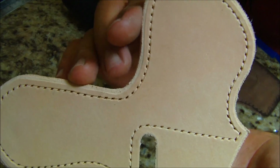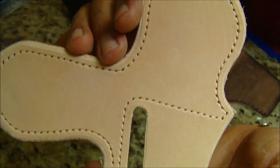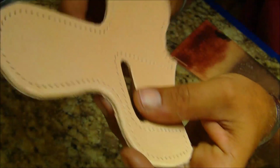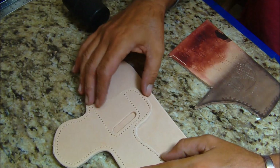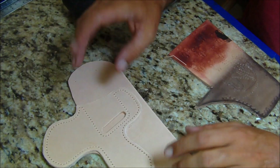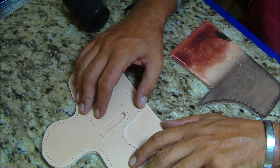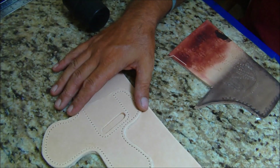And here it is — all the stitch lines have been put into this piece. We're getting close. That'll do it for part two. Part three will cover staining, and then maybe stitching, and then part four will be the finishing.